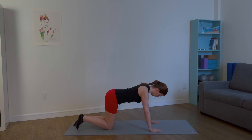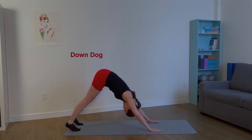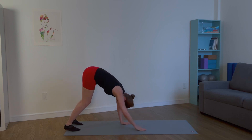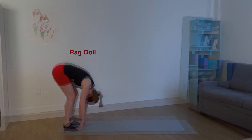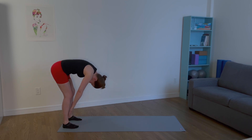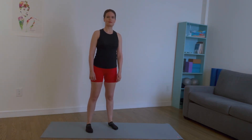Tuck your toes under again and pike up into down dog. Stretch your hamstrings. Walk your hands back, release your knees, and come into ragdoll. Release any tension. Slowly roll up one vertebrae at a time. Great job, see you next time.